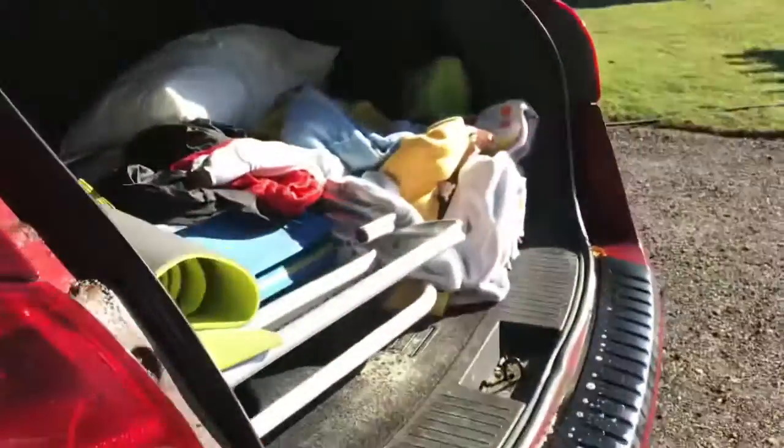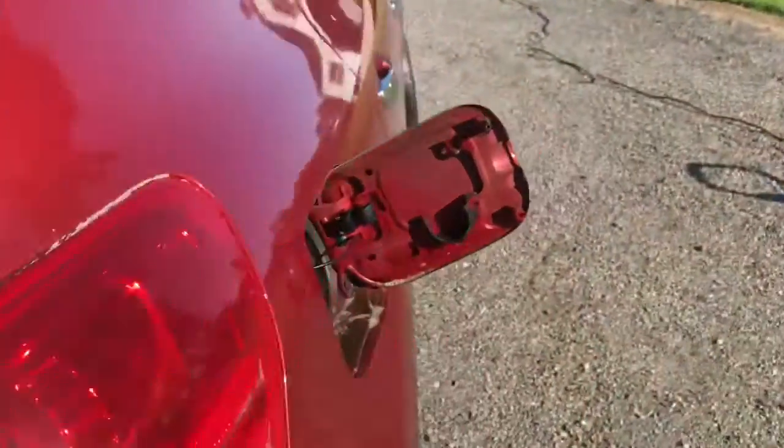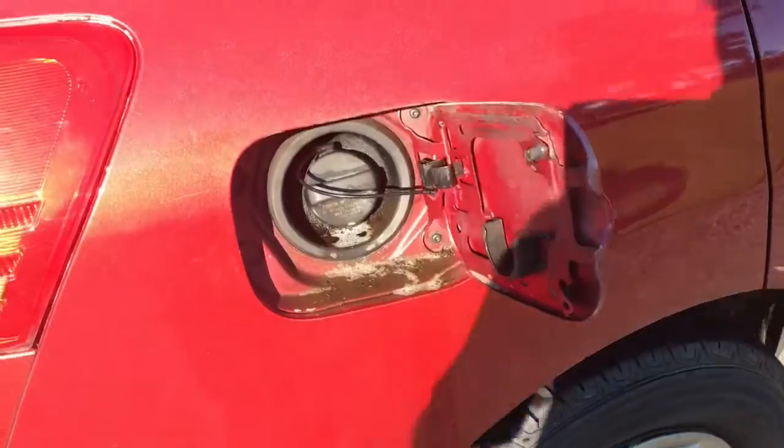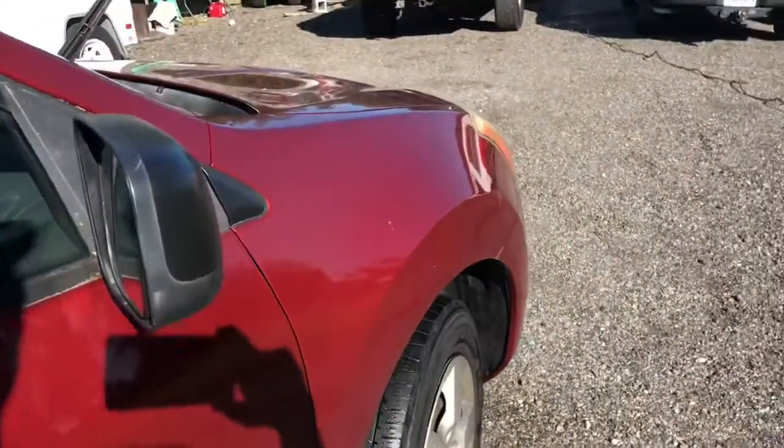We've got a lot of beach left in it — sand all in there. Gotta get that gas cap cleaned out, and the outside needs some loving too.